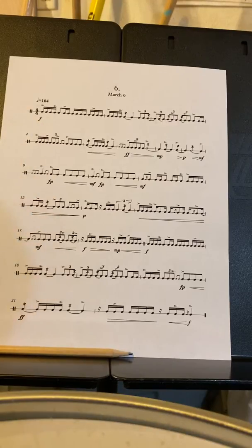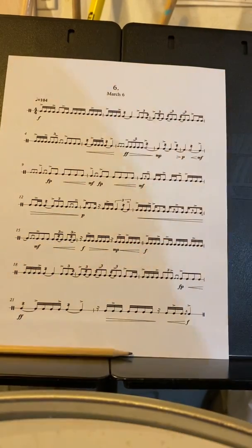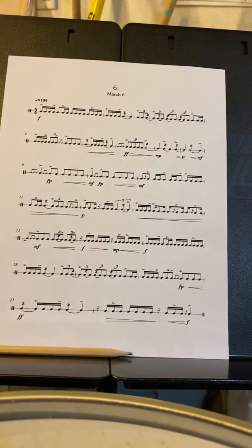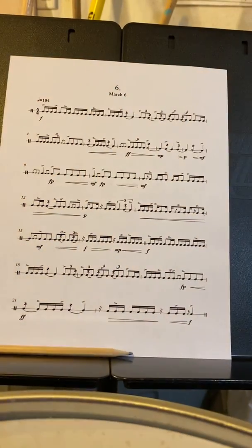I did those triplet ones at the beginning here as five-stroke rolls. These are nine-stroke rolls. When you get to here, you do have a quintuplet with the drag at the beginning, so you do that as an open drag, and then just make sure that those five eighth notes go over the space of two beats. This, again, is also going to be open. This I did as a closed when you hear my performance.